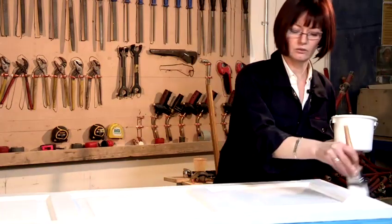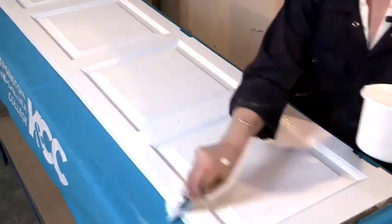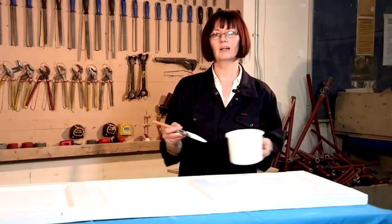Once you've finished that, you start working on the sides, going down like so, and again you would use the same technique to lay off. Once you've done that, you've completed your panel door.